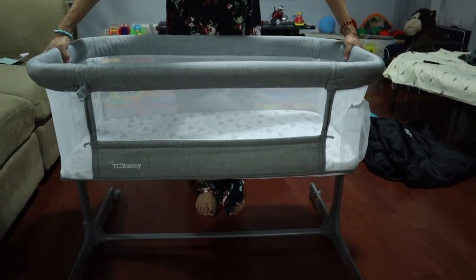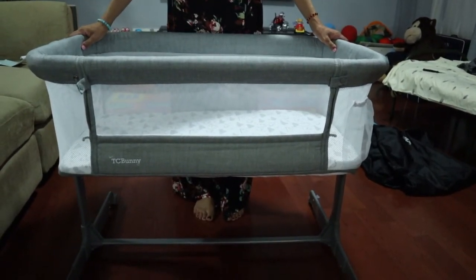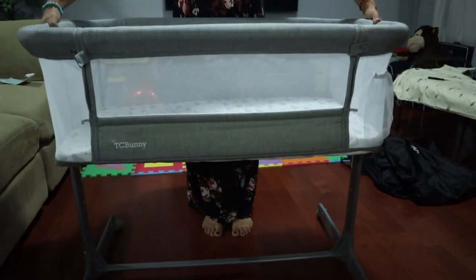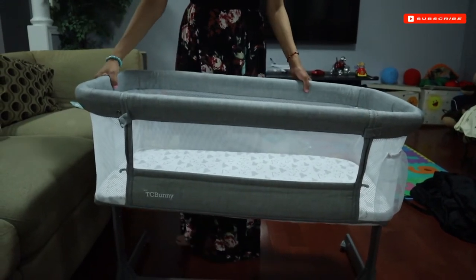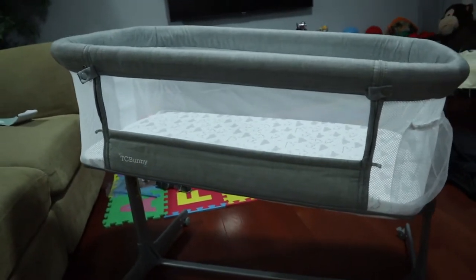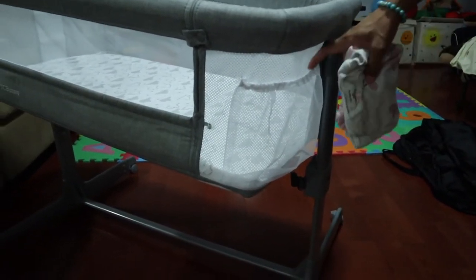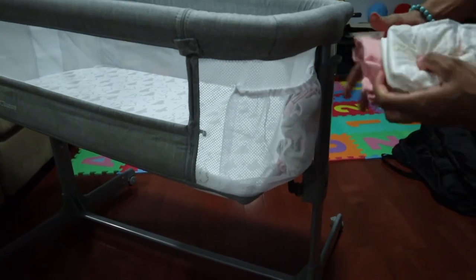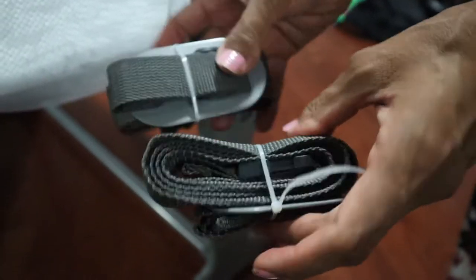The suitable age for this bassinet is zero to six months, but some babies grow taller faster, so just keep in mind — if it's not comfortable for the baby, stop using it. You can tilt one side to give it an upright position. It also has pockets where you can keep your baby's stuff, and it comes with belts for extra security that you can attach to your bed.